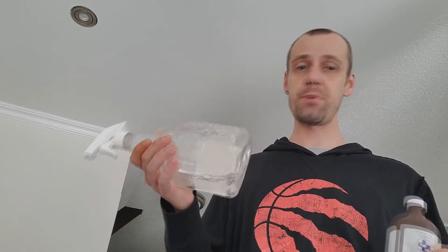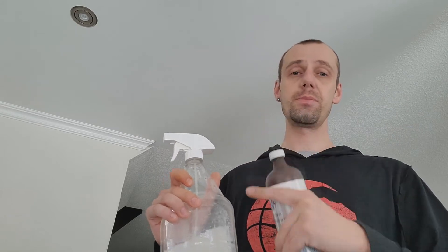It works pretty flawlessly and it's super easy to make. All you have to do is get a spray bottle. This spray bottle is like a liter. And the method that I use is one part H2O2 to nine parts water. So if this is a liter, we're going to put in 100 milliliters of hydrogen peroxide and fill up the rest of the bottle with water. Give it a shake, go outside and apply it to your plants.